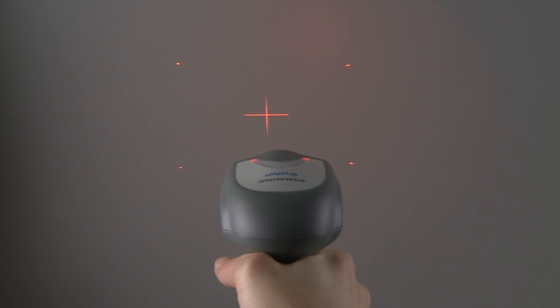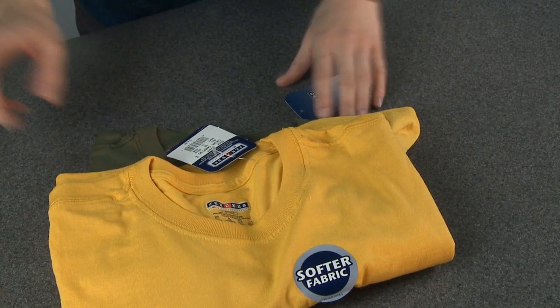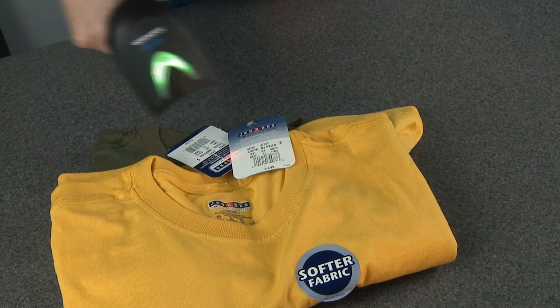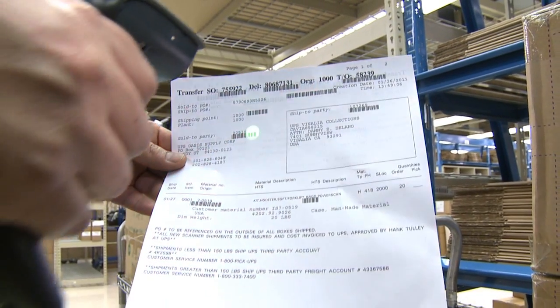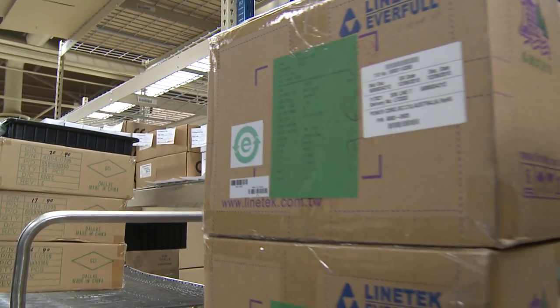Its unique aiming pattern with a sharp center cross and 4 dots marking the scan area allows easy targeting of the correct code. This is especially helpful when the reader is in pick mode or target reading in multiple barcode environments.